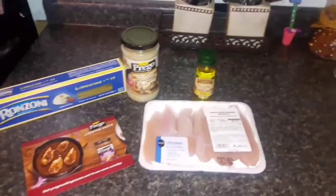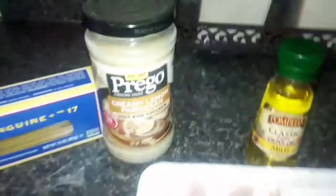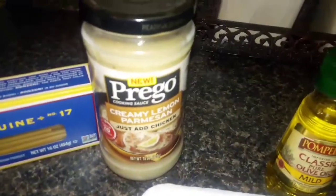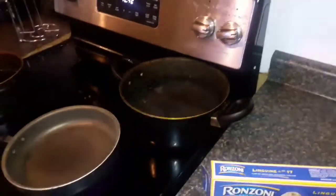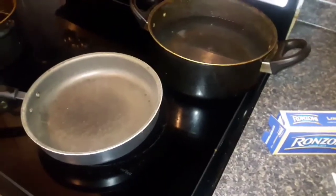I am going to show you all a quick and easy 20-minute meal courtesy of Prego's Creamy Lemon Pasta. I have a pound of boneless chicken tenderloins, some Pam cooking spray, olive oil, and malt. Of course I have that creamy lemon parmesan sauce, some rosini linguine, water that's boiling, and a pan ready for the cooking oil.